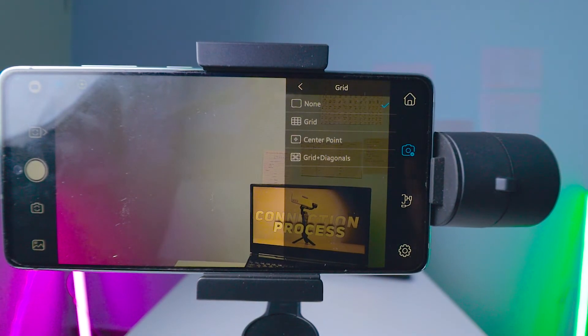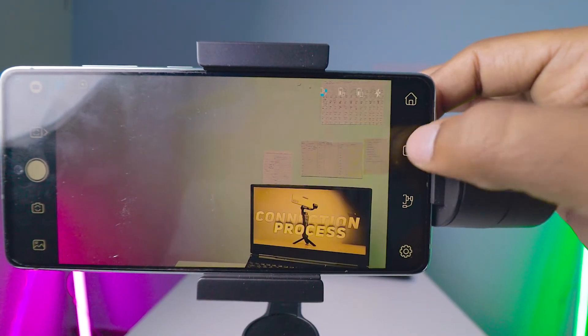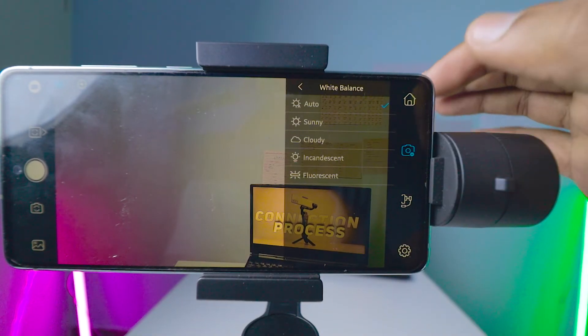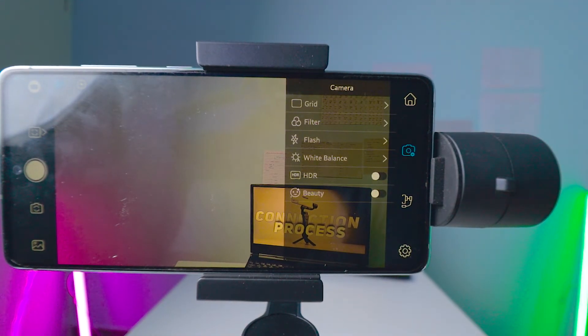The grid is a very useful option if you're shooting photos in a consistent spot and want perfect framing — I use it a lot. We also have filters, including a RAW option. There's a flash control with always-on, on, and off options — keep in mind that always-on flash consumes a lot of battery. Finally, there's a white balance option which I keep on automatic; if you're using a DSLR-type setup, manual mode is preferred.